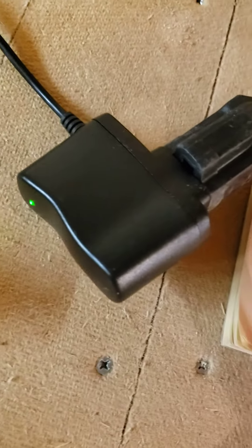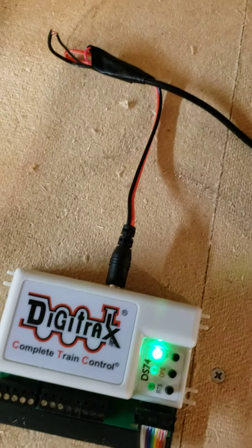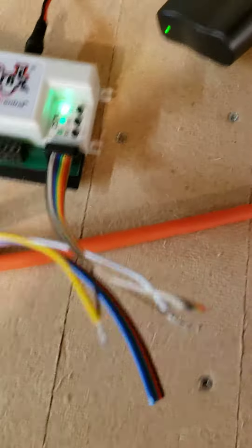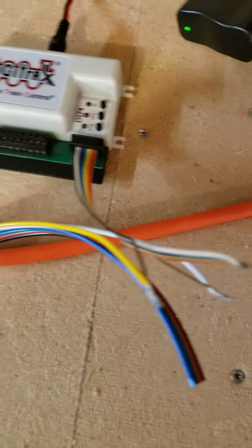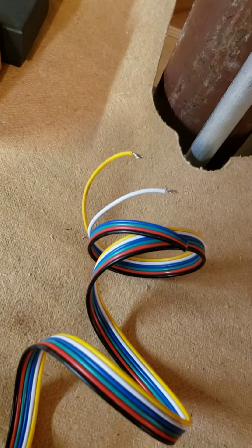I'm powering it with a Digitrax PS14. I had to splice a banana plug on it, but I'm reading center pole positive at approximately 15 volts. I've got a ribbon cable on it, and attached to that ribbon cable I have another length of wire, approximately 10 to 12 feet long, ending in two bared-back wires right here.